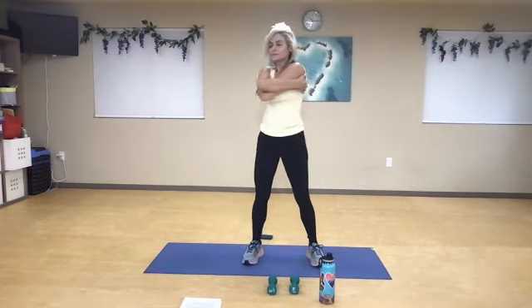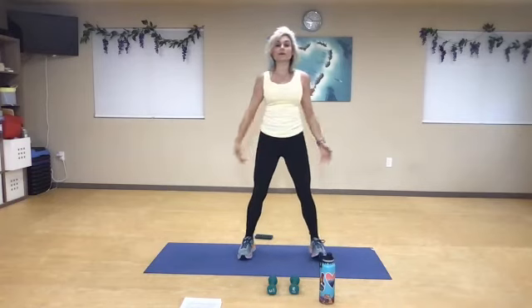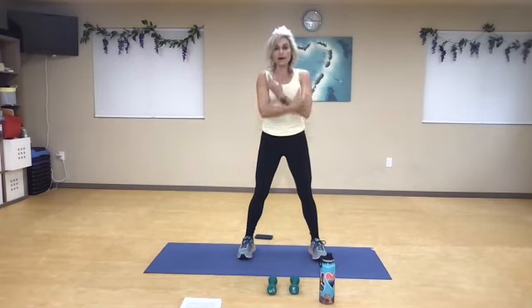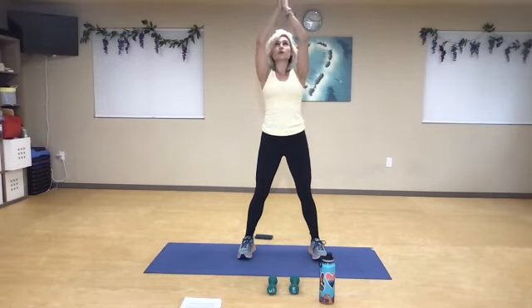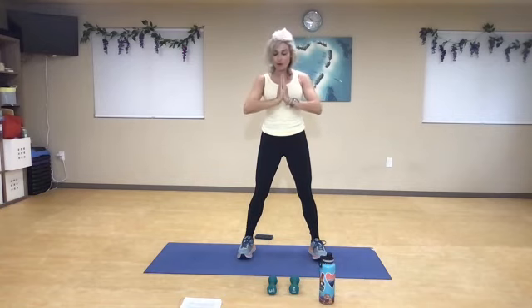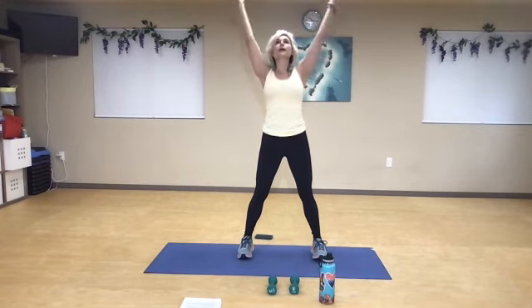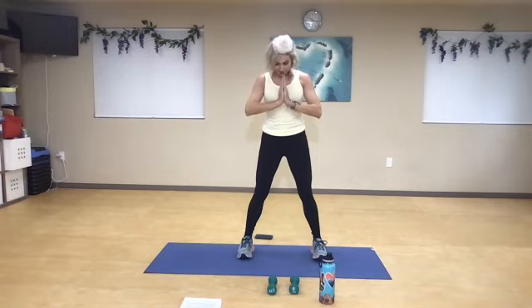Inhale and exhale. Let's take three big breaths and reach for the sky. Spread the wings and open. Think about all the things that you have to be thankful for — that you can move your body, join a workout, enjoy yourself and go for a walk. Take a big breath and reach for the sky, and as we exhale, relax the hand on the heart and gently bow your head. Namaste. Have a fantastic day. Great job.